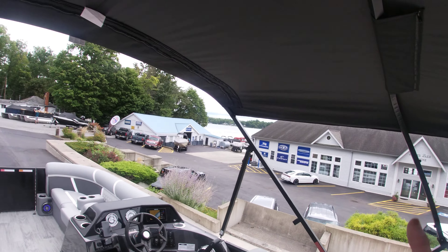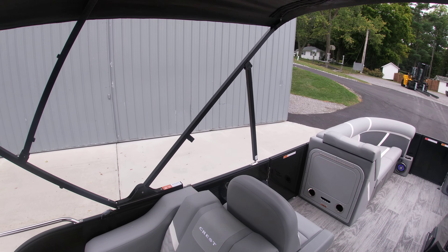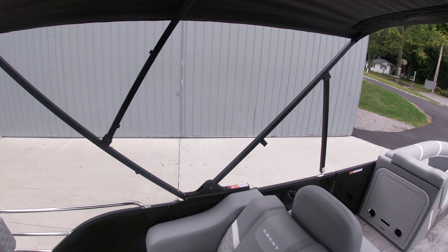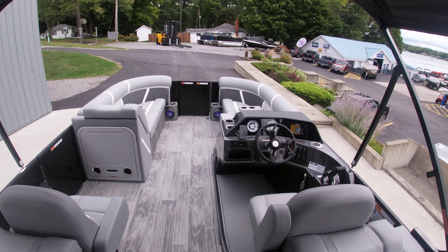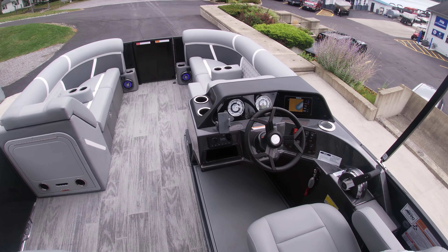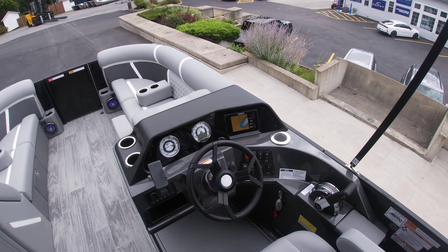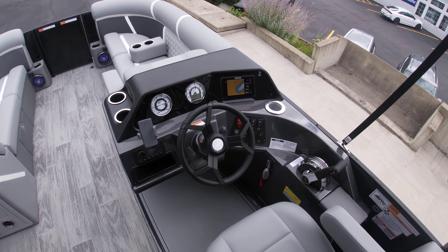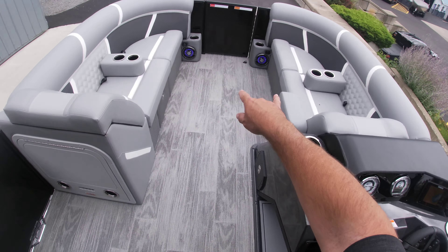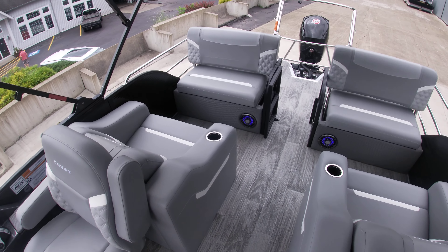We also have a power bimini, so for those of you with a canopy lift, a flip of the switch and your bimini is down, and you can bring it up with a flip of a switch as well. At the helm, we've upgraded to the SIMRAD 7 touchscreen GPS slash fishfinder, digital gauges, and interior lighting. There are two more speakers at the bow and a couple more speakers at the back end.